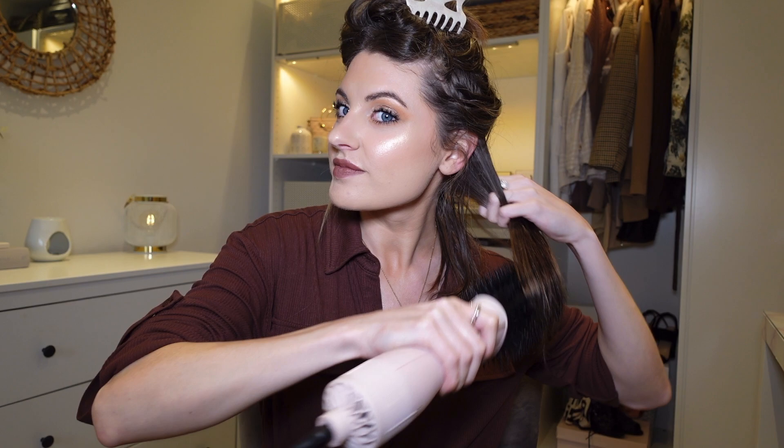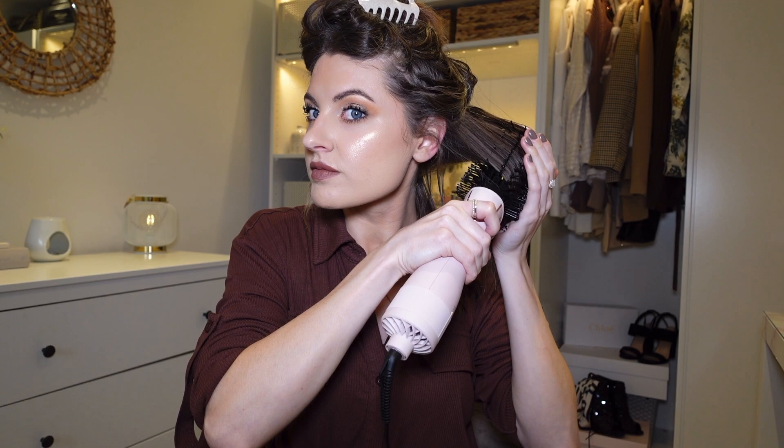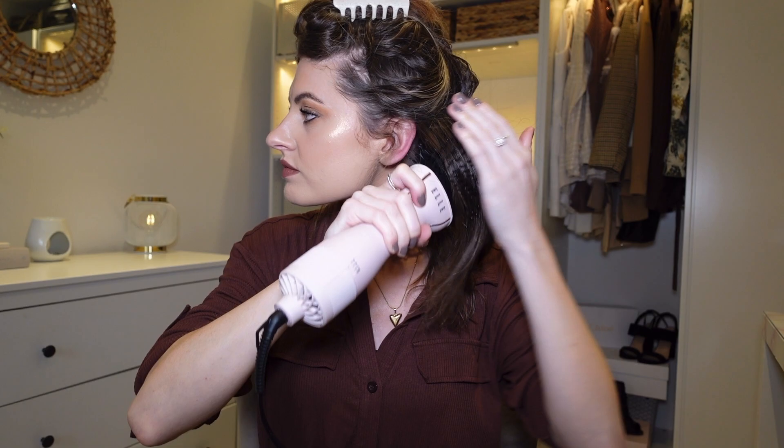It sounds very powerful, which is a good start. That worked really really nicely — I absolutely love it. It worked very quickly; I didn't have to go over too many times before it was completely dry, and it gave me a really nice flick under. The shape of this brush is really nice for getting that flick. So far so good.